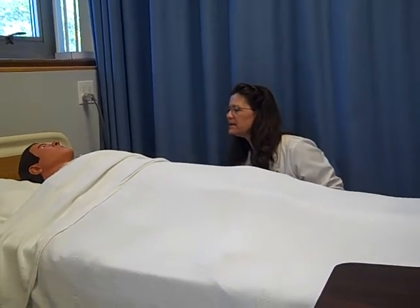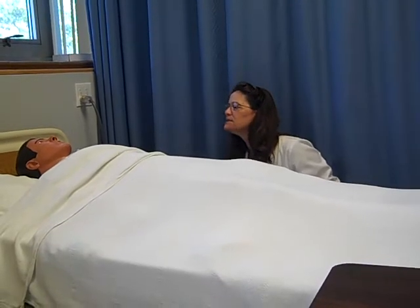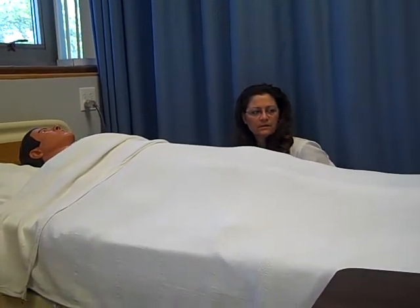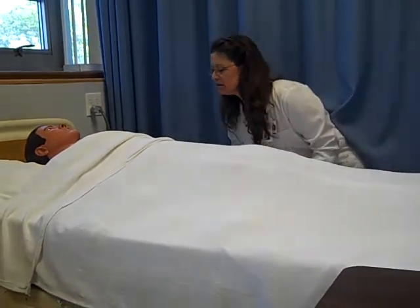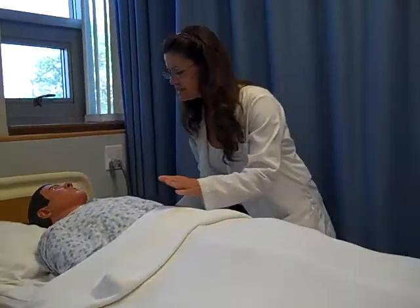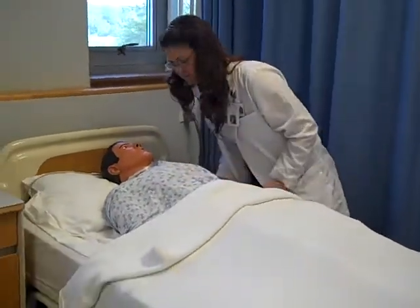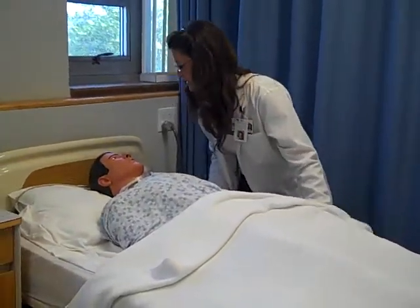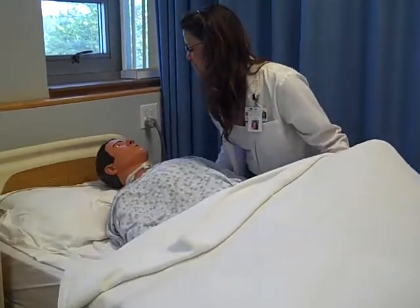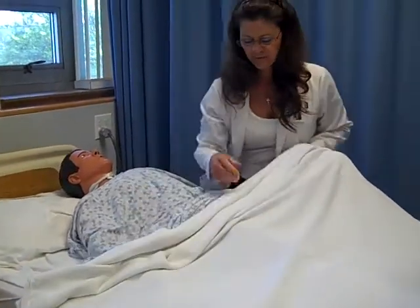You let me know at any time if you're cold or if you have any discomfort. So what we need to do first is, can you scoot over towards me? If you can, I'll be more than happy to help you. We'll go ahead and do this and scoot. Nicely done.